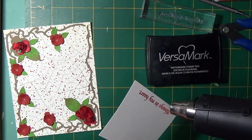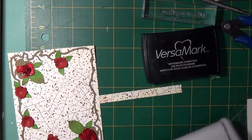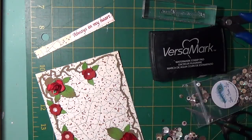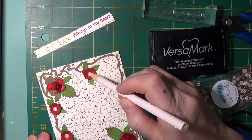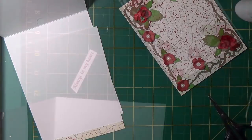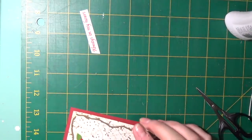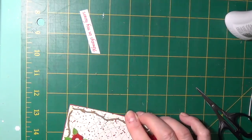A second layer was added to the roses, forming it with a tonic flower shaping tool. The sentiment was heat embossed using red embossing powder and cut to a narrow strip. Sequins were applied to the center of the flowers, adhering them with Nuvo deluxe adhesive. Once this was dry, a miniature pearl was attached to the center of the sequin. A strip of paper was reserved from the pattern paper from the front panel and used on the inside panel. This panel was attached to the card base.